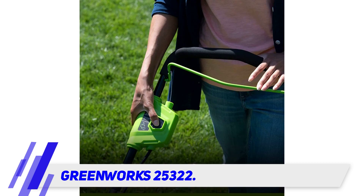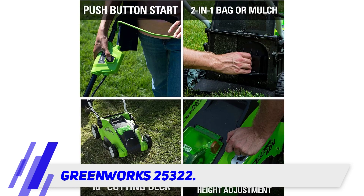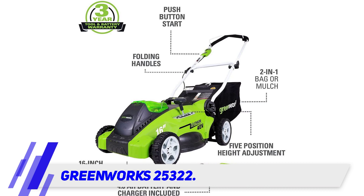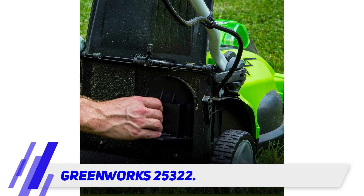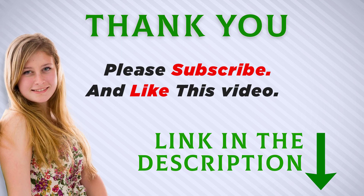It works on all grass types and has a 16-inch cutting deck, which is decently sized. It isn't too large for smaller yards that may need tight maneuvering, but it isn't so small that you'll have difficulties cutting smaller yards. The front wheels are six inches and the rear wheels are seven inches. This isn't the largest wheel size on the market, but it should be plenty for most yards and we didn't have any problems with it.